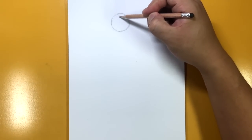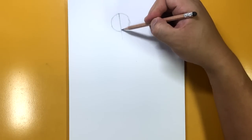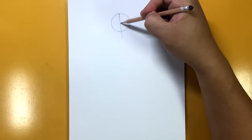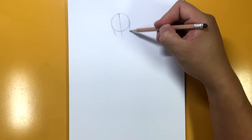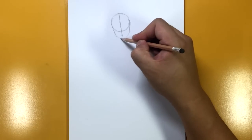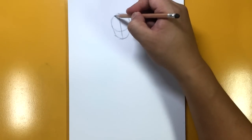His head is going to be slightly slanted, so you might notice that my center line for the face is not quite up and down, but it's got a little bit of a lean to it. Then the sides of the face, the jaw, and then the chin, just like that.